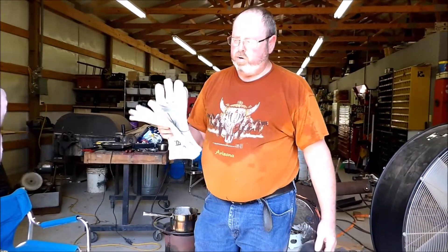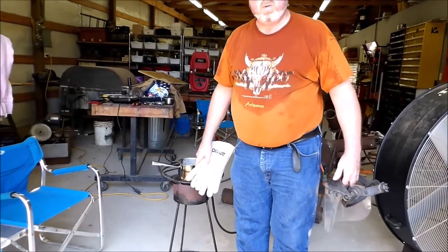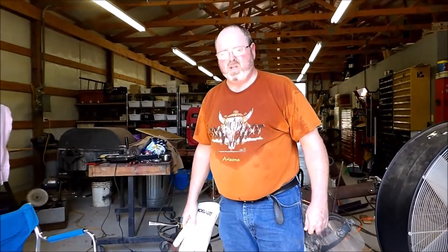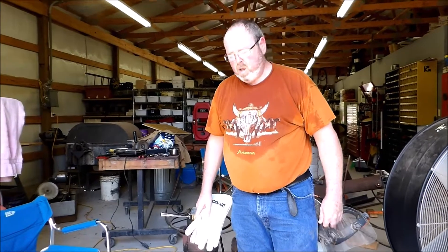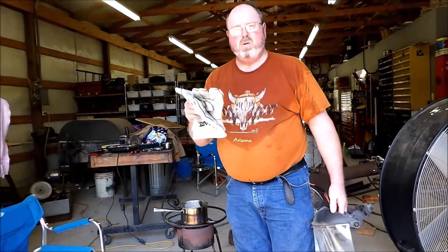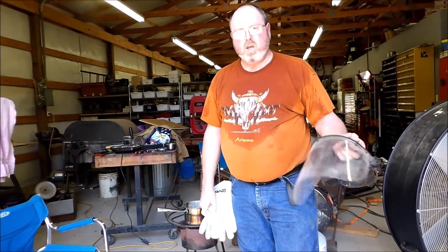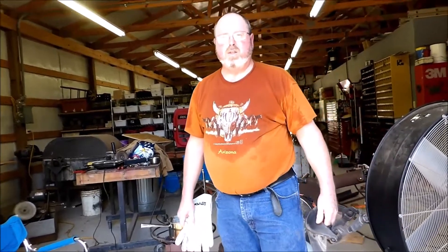You're going to need some kind of heat source — it doesn't have to be real hot. You can use your stove, but I don't recommend doing this in the house. I use my turkey fryer with a propane tank. You need some good heavy leather gloves for insulation, a shield, and preferably a leather apron.